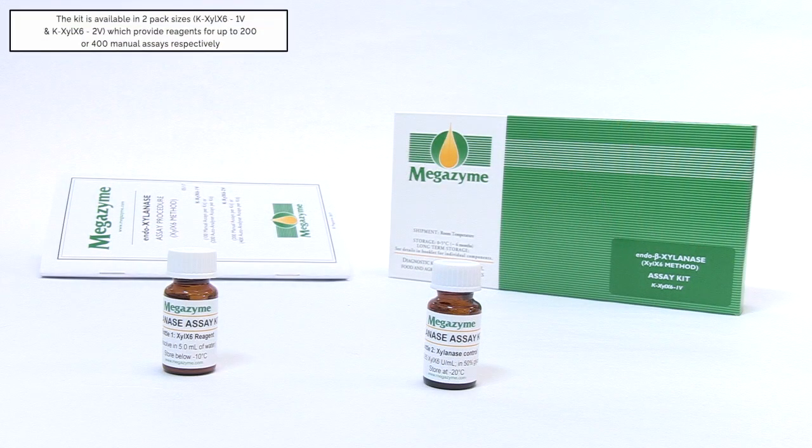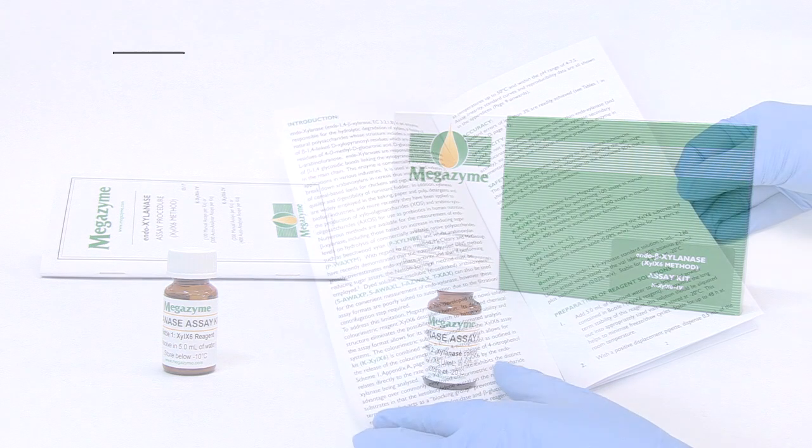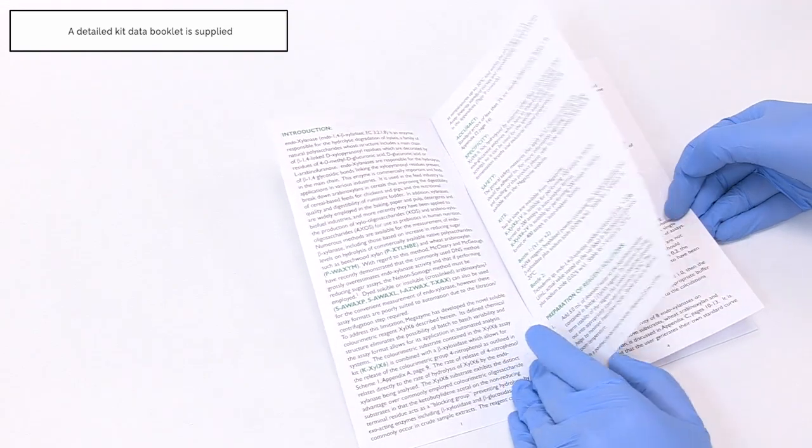The kit is available in two pack sizes, KXYLX6-1V and KXYLX6-2V, which provide reagents for up to 200 or 400 manual assays respectively, and is supplied with a detailed data booklet.